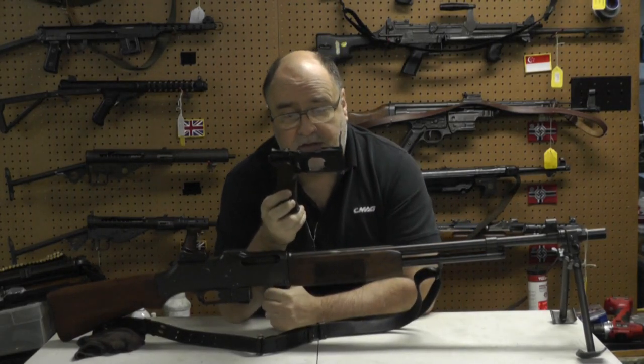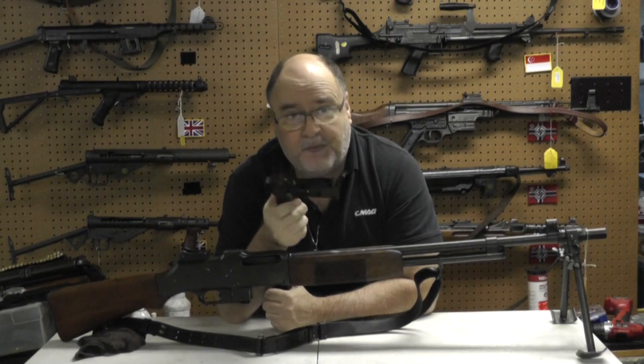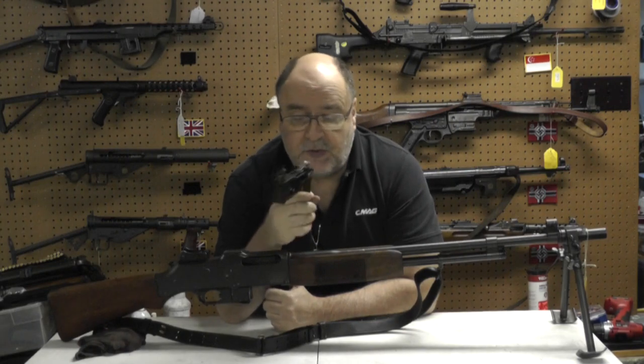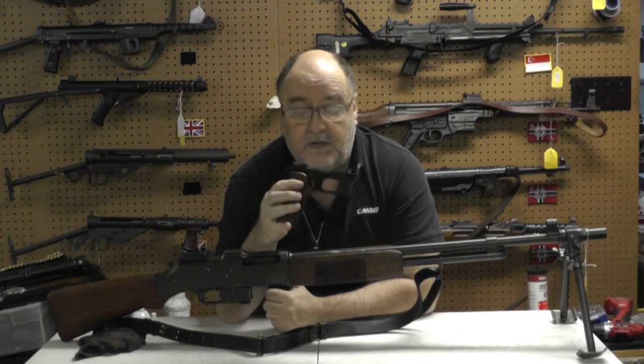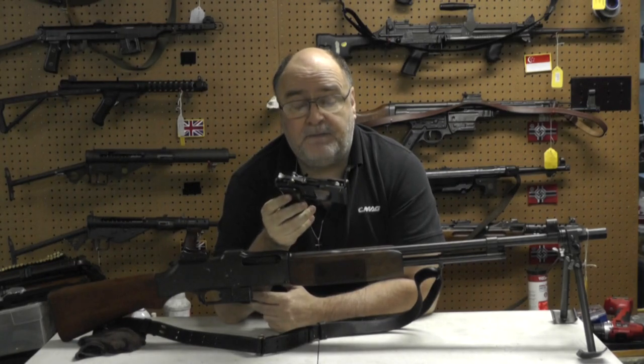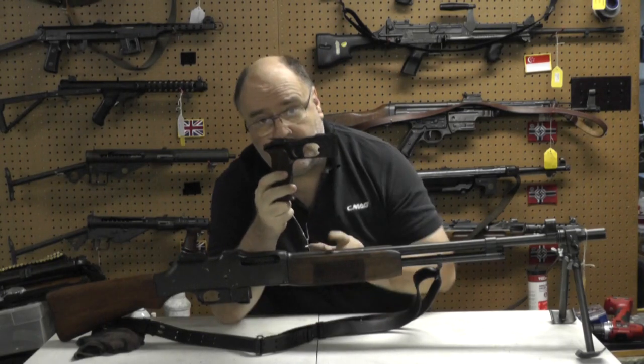This is a pistol assembly — pistol grip, trigger housing — off a Swedish BAR. Swedish BARs, I don't know how many of you know this, are made to American specs in inches and they are not made by FN. Swedish parts go right into an American gun.